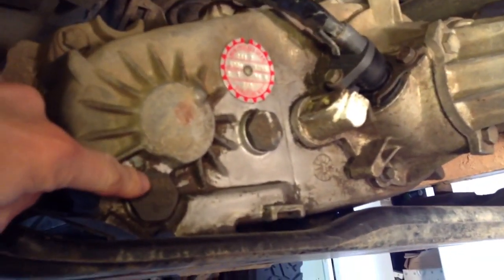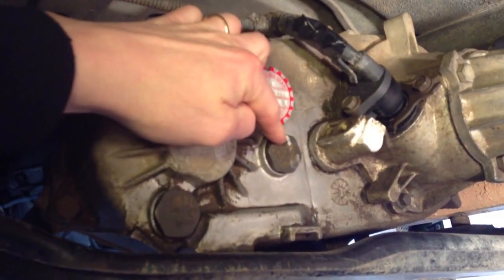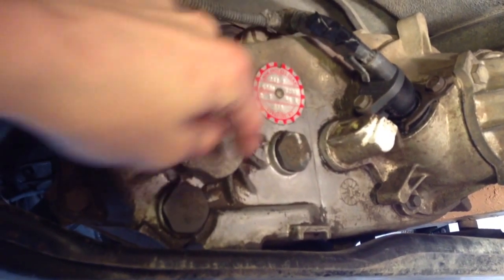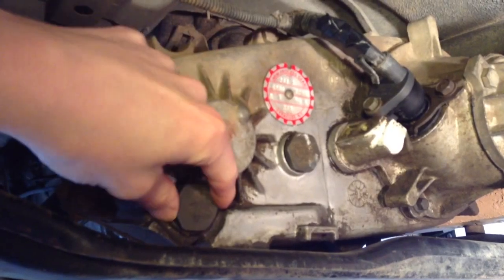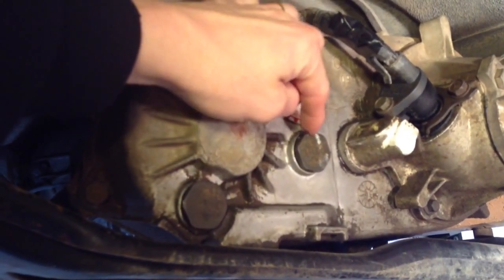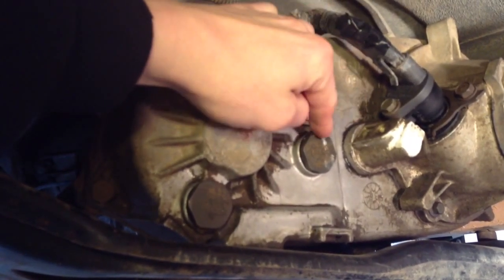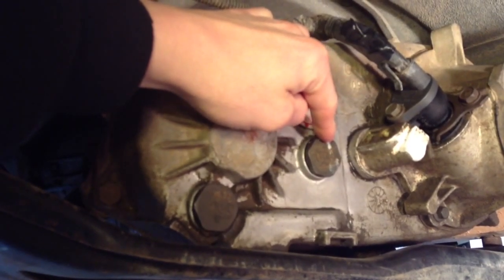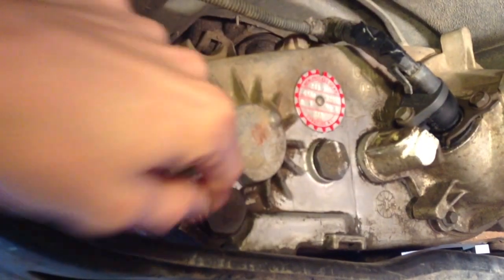We've got our drain plug right here — we're going to take that off in a minute — and our fill plug. What we want to do is remove the fill plug first before we take off the drain plug. The reason is you don't ever want to drain your fluid and then have some type of problem, like this being seized, and then you can't refill it. Then you're stuck and you have a Jeep you cannot drive. So we're going to take this off first, make sure it comes off nice, and then go ahead and drain it.